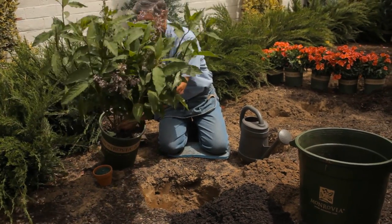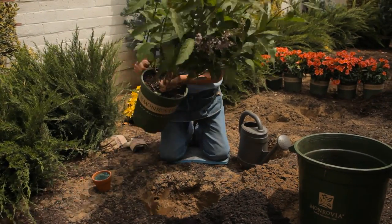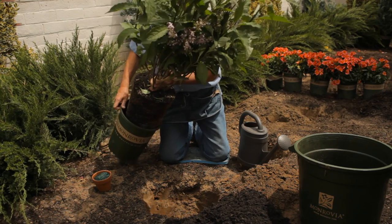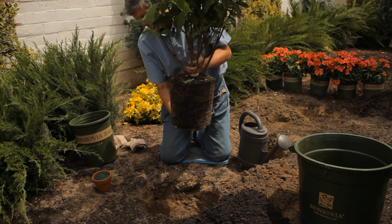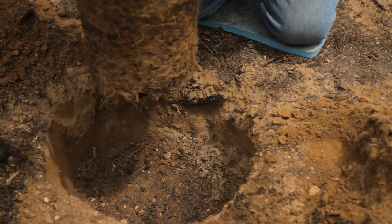Let's remove the plant — this variety is called Donald Wyman. Great root system. Always put your hand on the bottom of the plant and gently lower it into the hole.